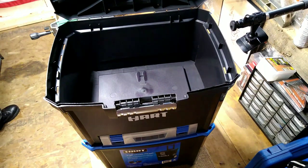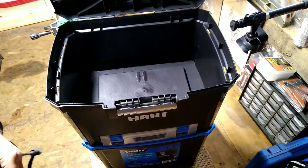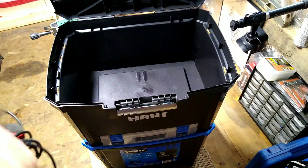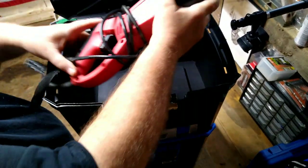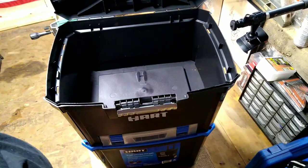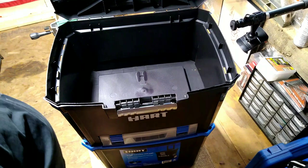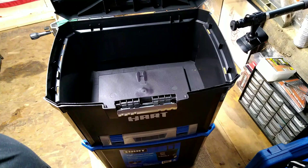I would like to store my electric reciprocating saw in here, but I don't know if that's going to fit — and no, this box is a little small for a reciprocating saw, so I'll have to put that somewhere else.